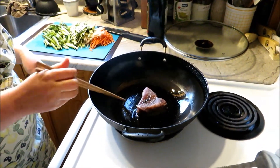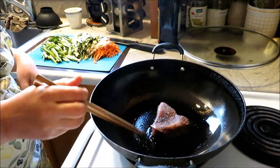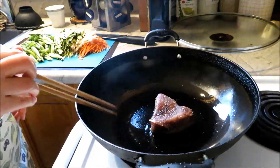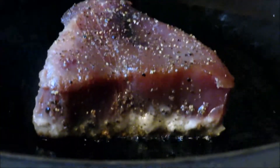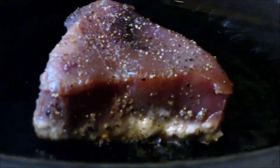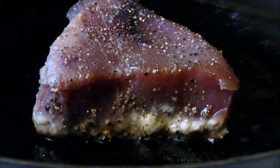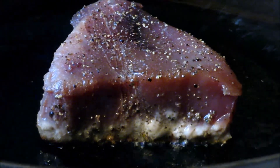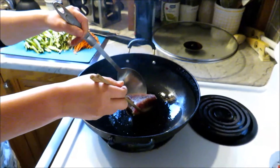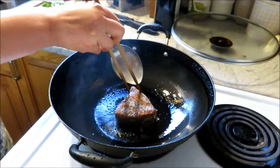As you can see, it's not ready yet. When it's ready, you don't even have to force it — as you cook, the meat is turning whitish. It lifts up and now I can flip. Because it's nicely grilled on this side, it doesn't even stick to the bottom of the wok.